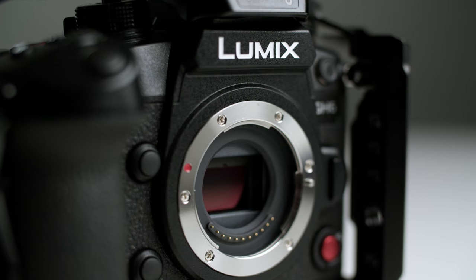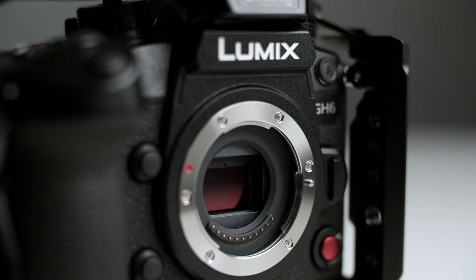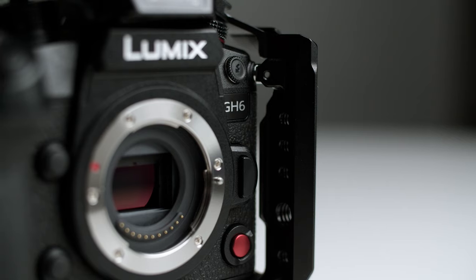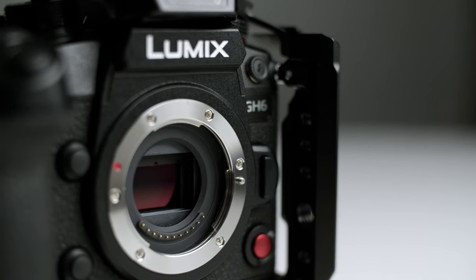So if you missed the video, I ended up buying the Panasonic GH6. I'm going to be making a lot more videos getting into the nitty-gritty details, specs, and different things about the GH6. So if you have any questions, definitely leave that in the comments below.